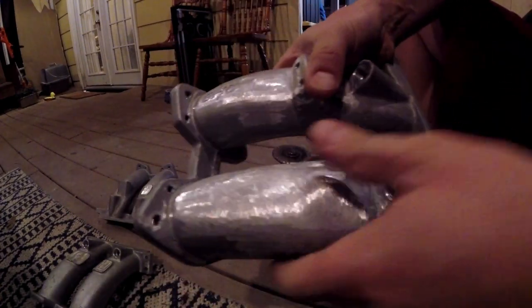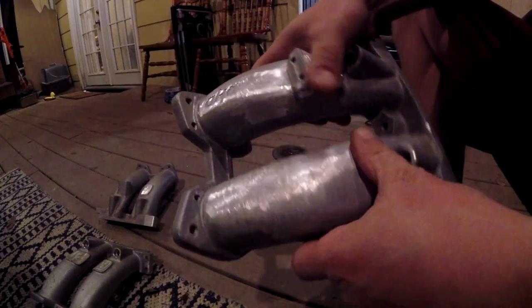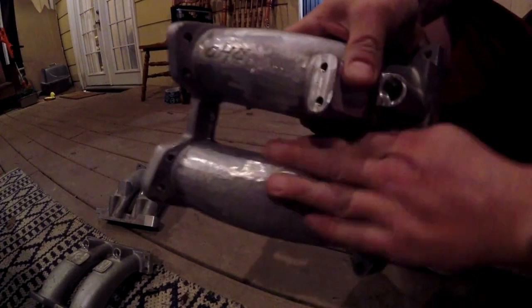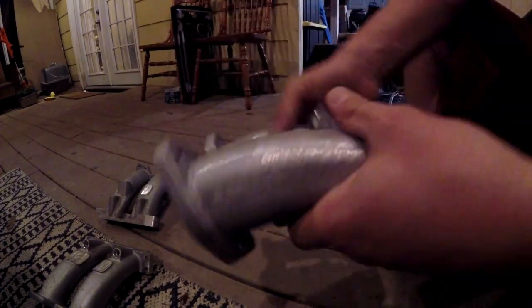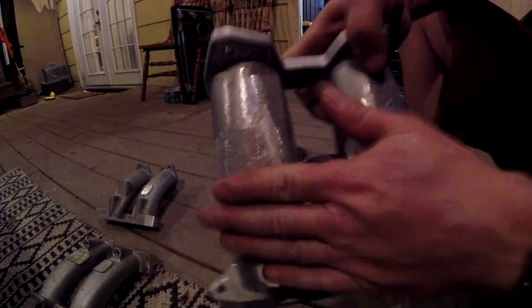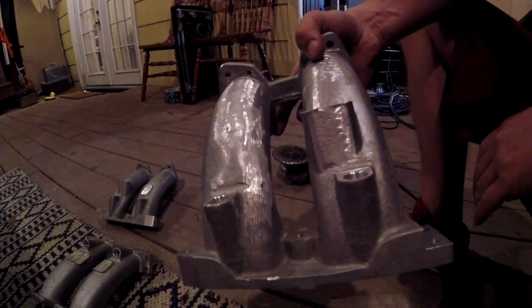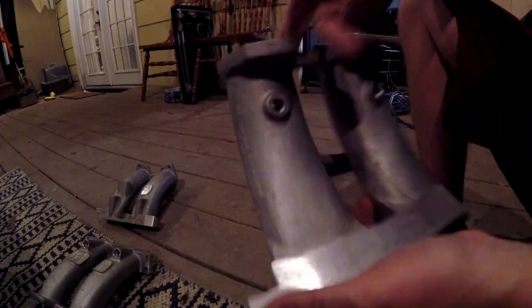We have one done. As you can see, it's super smooth — really knocked down. We will hand sand the rest of this to knock a lot of the rest of the stuff off. It looks a lot better than it did and we'll get it all the way down for powder.